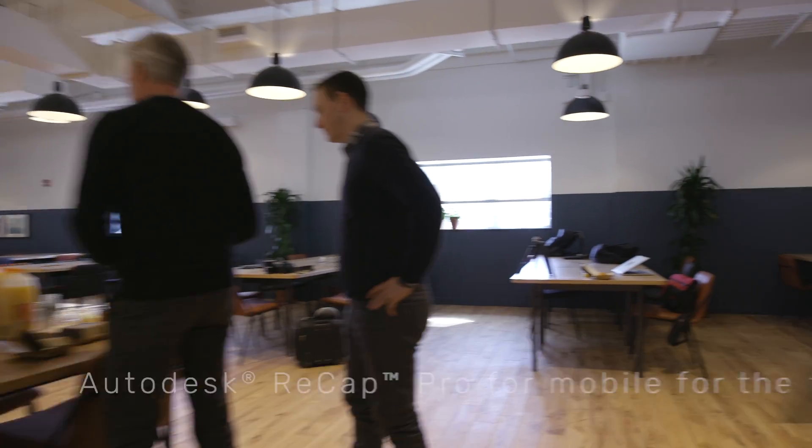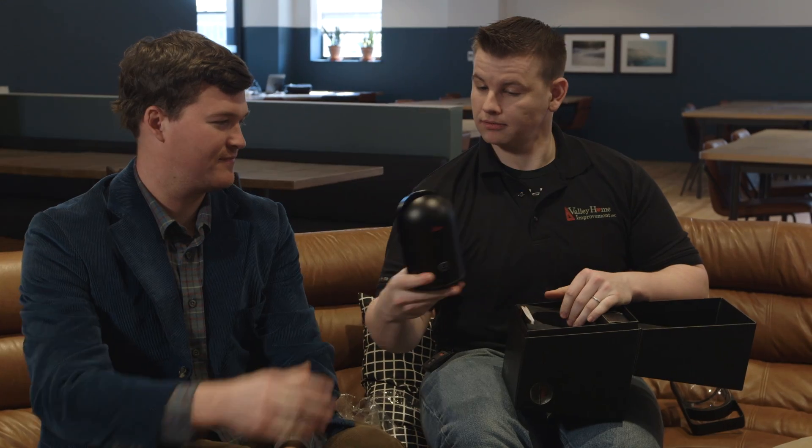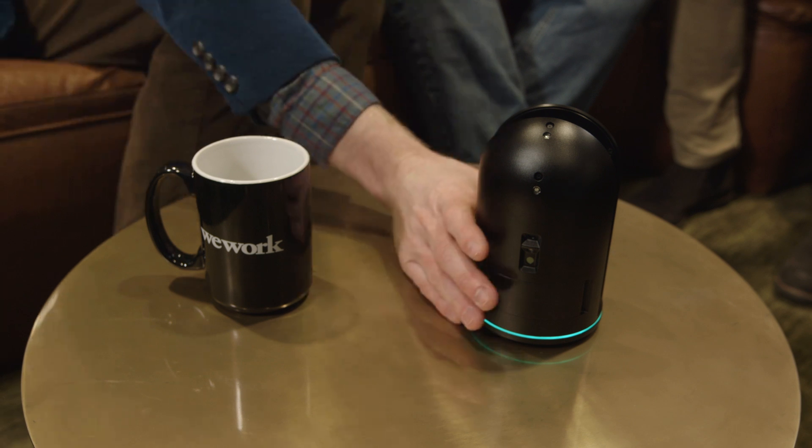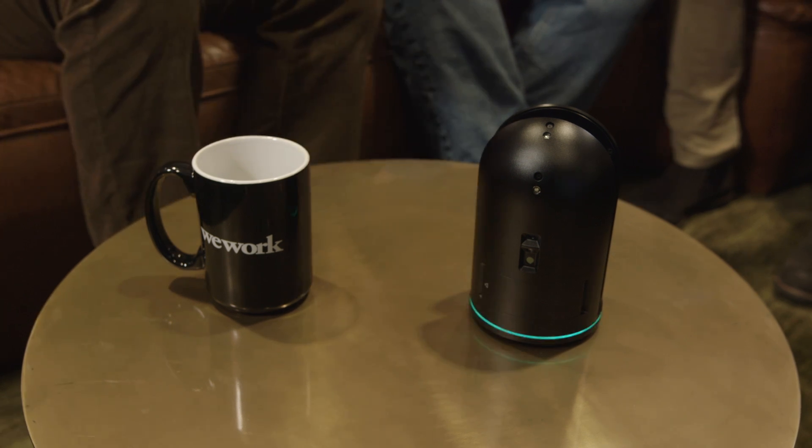Today is the day where we will actually work with the unit — teeny-tiny, teeny-tiny compact. We turn it on and just push the button. There's an implemented countdown so that you can get out of the way.